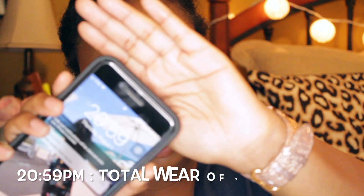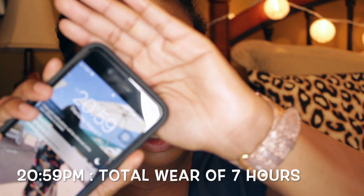Hey guys, welcome back. I've got you super up close so we can see how the wear test did. Current time is 8:59 PM — we started at 1:42 PM, so that's about six and a half to seven hours of wear. This is what my face looks like.